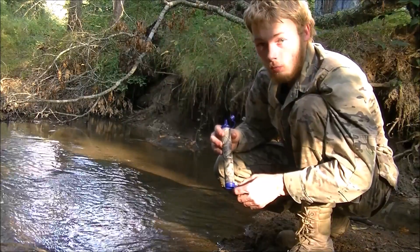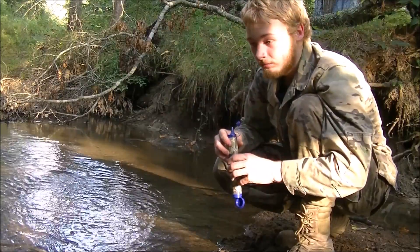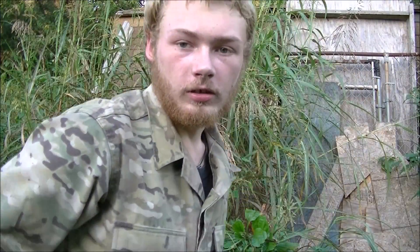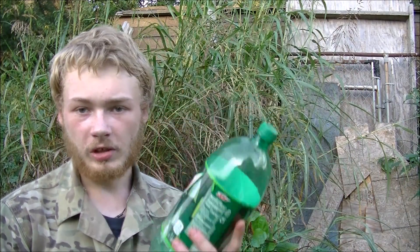I'm going to make it in a 2-liter soda bottle so that way you can actually see the individual layers and components. There are a couple of things you're going to need for this. First off, we're going to need a container — preferably a cylindrical container.